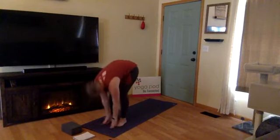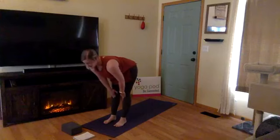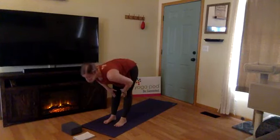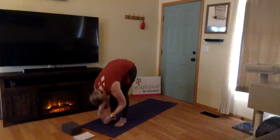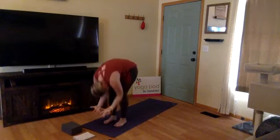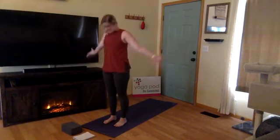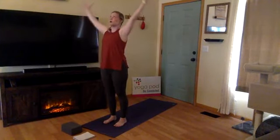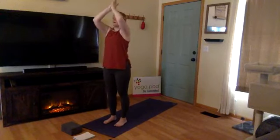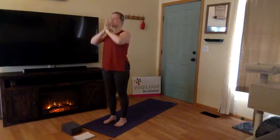Last one: inhale halfway lift — maybe fingers come to your thighs, this time lift up and shine through your heart. Exhale, fold forward. Root to rise — inhale, slowly come up to standing, arms reach overhead, filling up your lungs, palms come to touch. Exhale, hands through heart center, draw your thumbs to your chest. Close your eyes — standing here at attention, feet hip-width distance, engage through your legs, hug in through your low belly, lift through the top of your head.